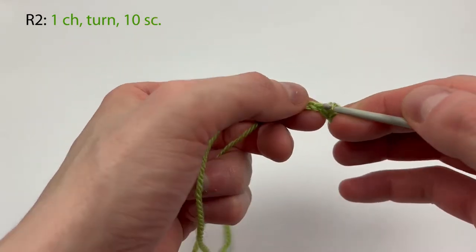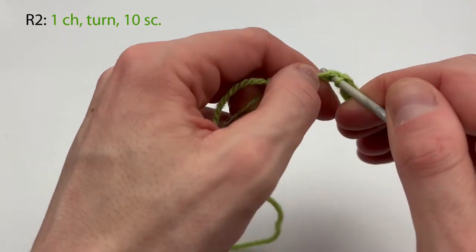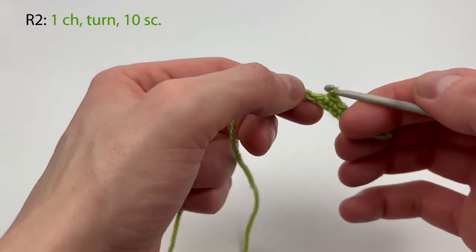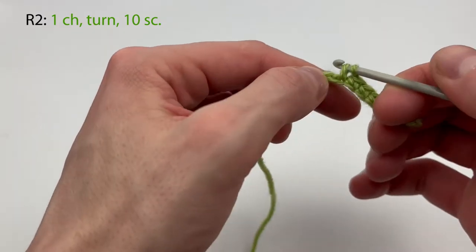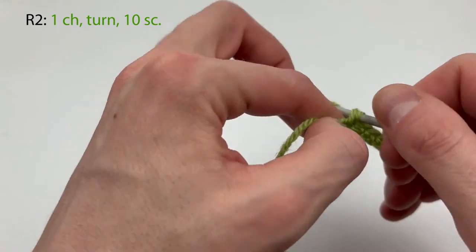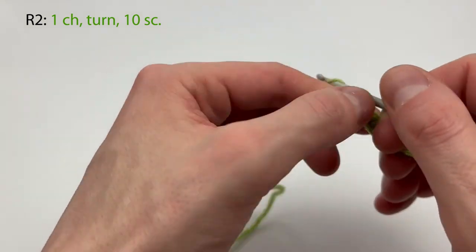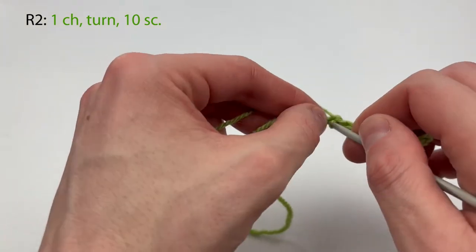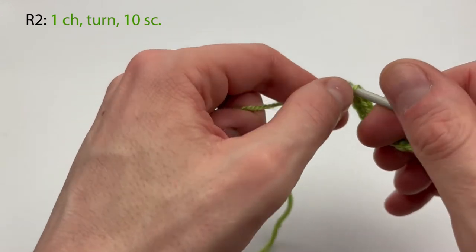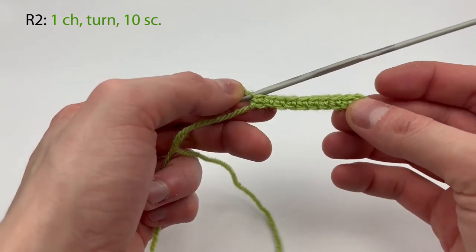Counting along: three, four, five, six, seven, eight, nine, and ten. There we go, so that was row two.